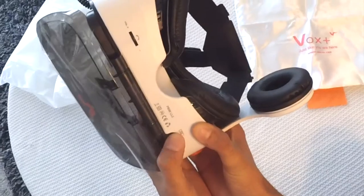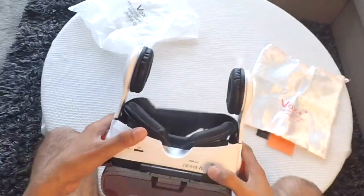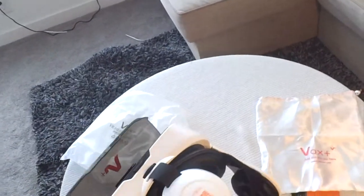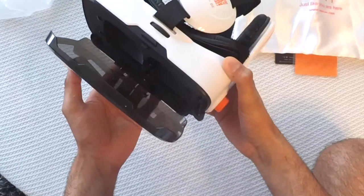Here is the receive button — it can receive calls as well. You can use this button to respond to prompts which come on your phone while you are wearing this headset. So what I'll do now is put my phone inside and use some applications to see how it works.